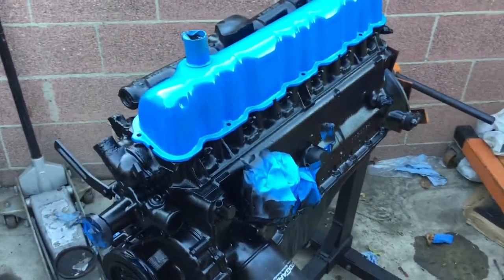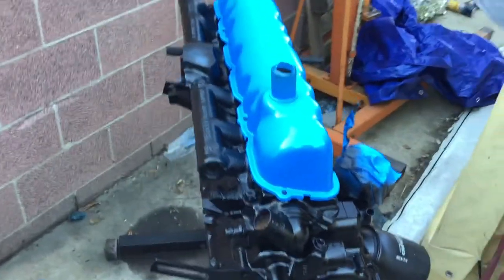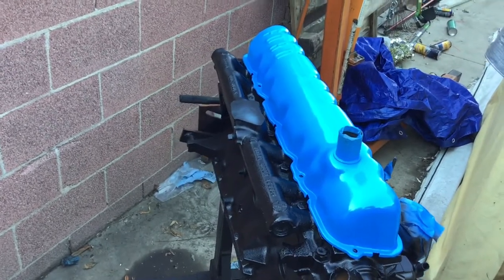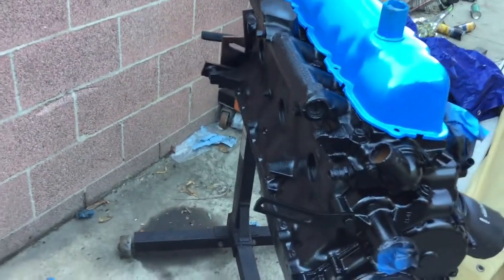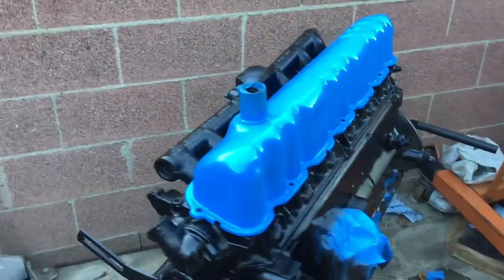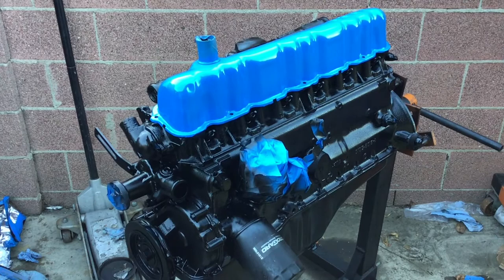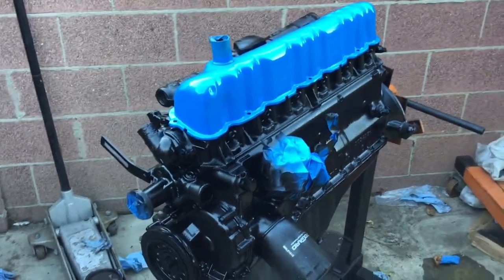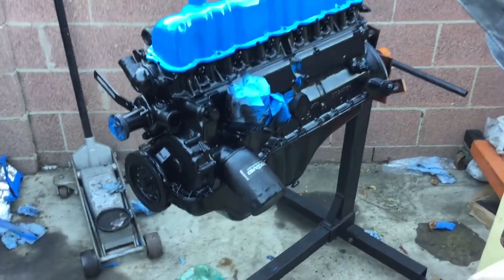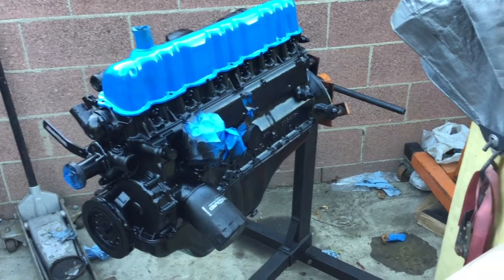We also got the engine painted. We flipped it over, put the oil pan on — that was a little bit of a challenge — then sprayed the block from the other side, flipped the whole thing over again, and finished the top side. The valve cover is just sat on there for now; I still want to do the valves and adjust them before closing everything up. The air cleaner got painted, and a bunch of other bits got painted too.